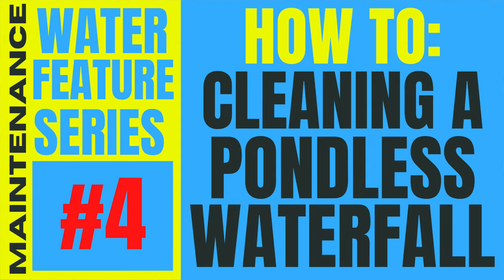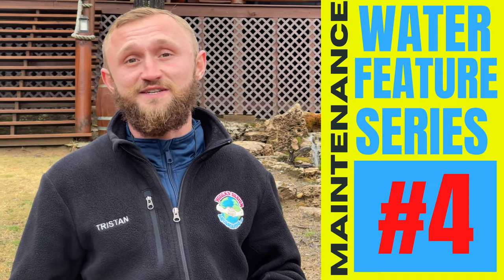Welcome to another episode of the Water Feature Maintenance Series. A lot of you guys might be wondering why you would clean your pondless water feature or fountainscape, what tools you would need during the process, what are the benefits of cleaning, and how do you even know if you need to clean it. Today we are going to go over all of those things and show you how we clean our pondless water features and fountains.